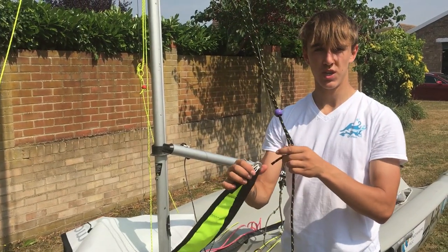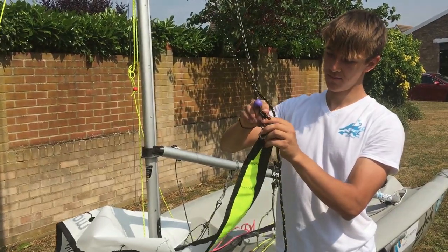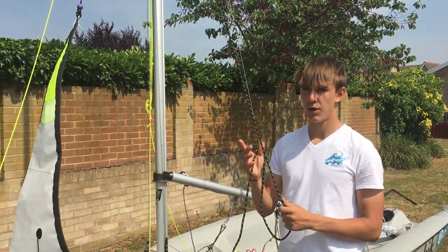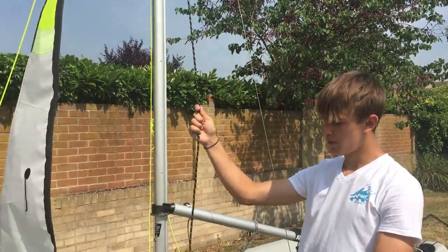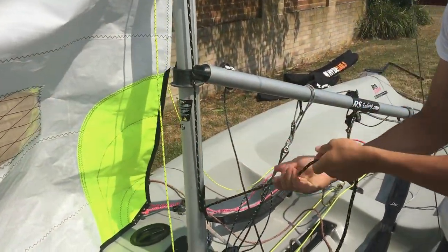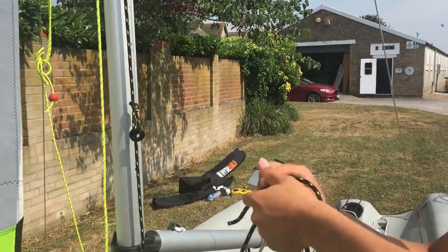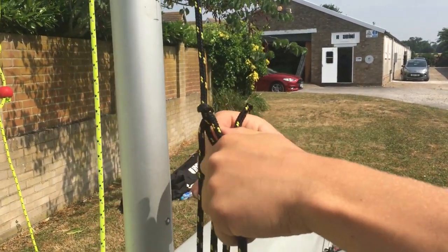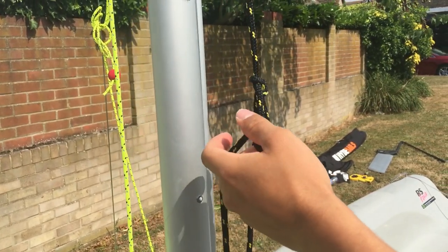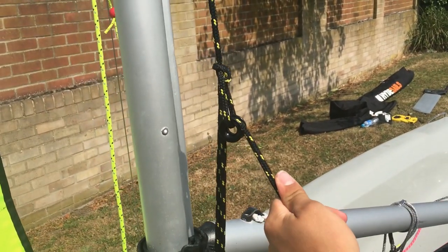You just want to grab your jib and tie a simple bowline. Once you've tied the bowline at the top of the jib, you just want to pull it up a bit and clip it around this cleat here. I suggest that you put a bowline there with a thimble — that just allows it to be a bit more slippery and easier to pull more tension on instead of having rope on rope, and also allows you to get better purchase.